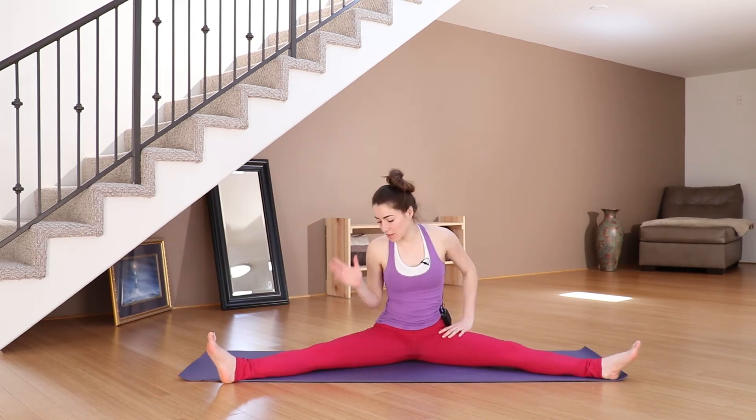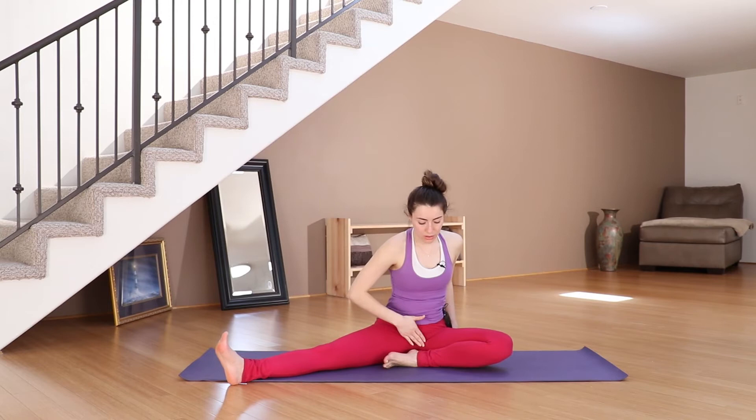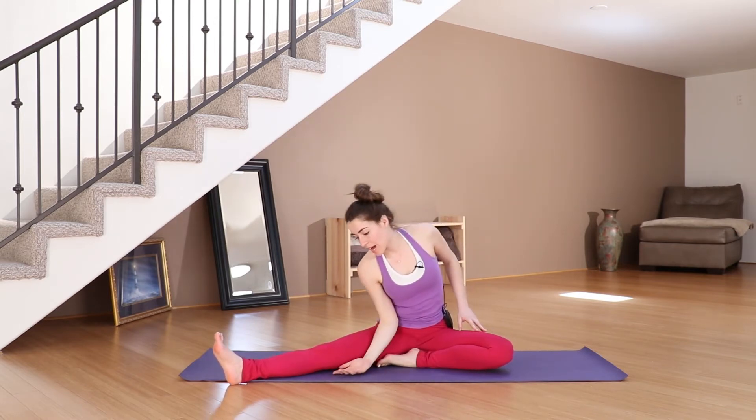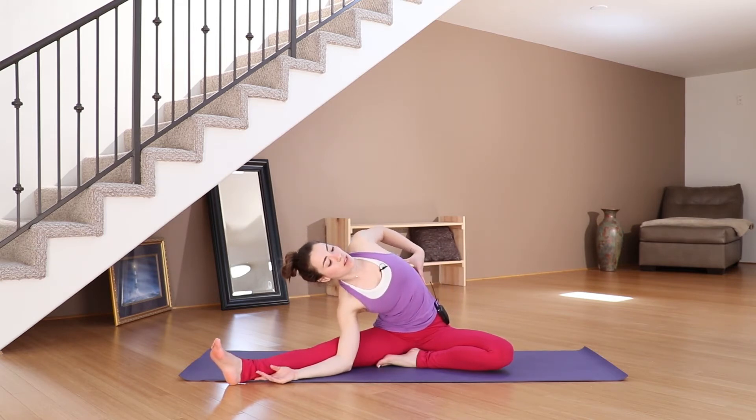So you're going to slide your hand — your right hand — actually bend the knee, bring the heel towards your center of the body, and then slide your right hand out towards your right heel and open out to the side.